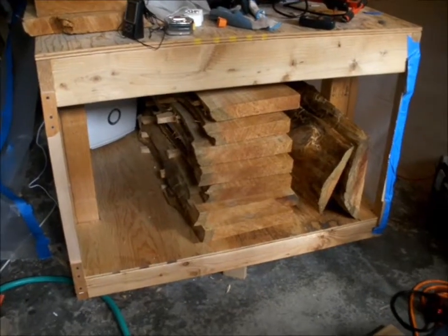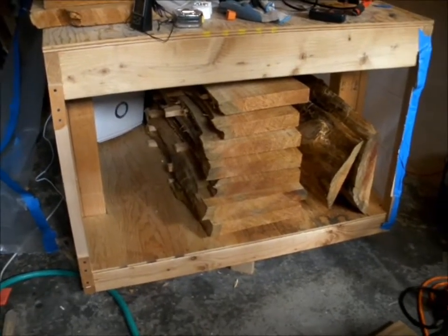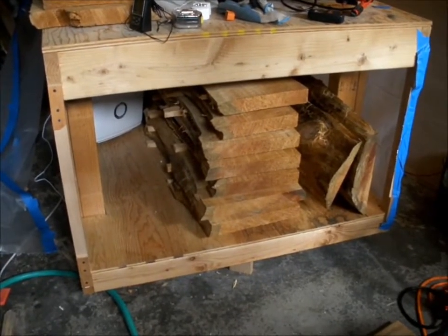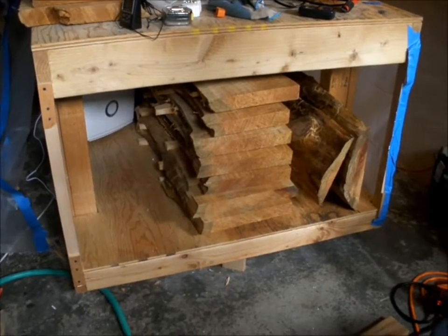This is the second step with the kiln dry process that I'm using. What this is, is you use a dehumidifier and you're going to pull the moisture out of the wood.